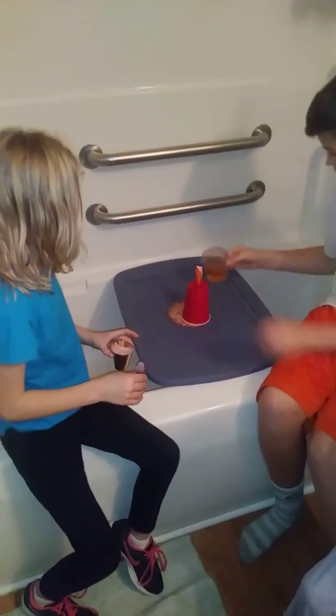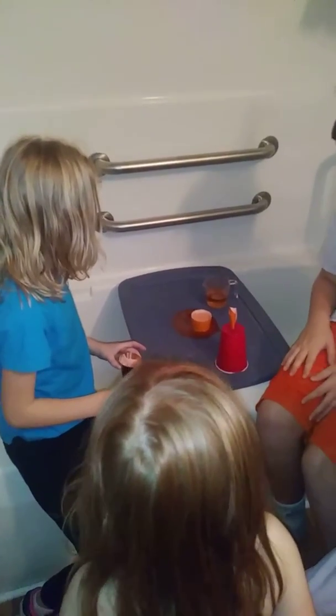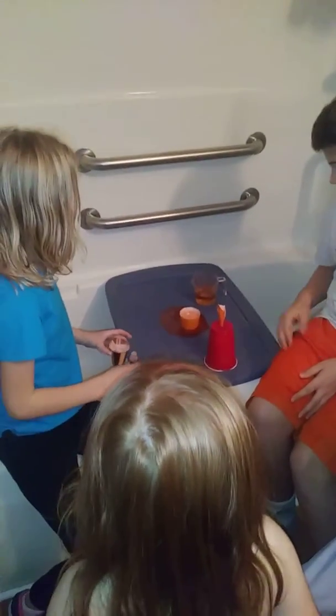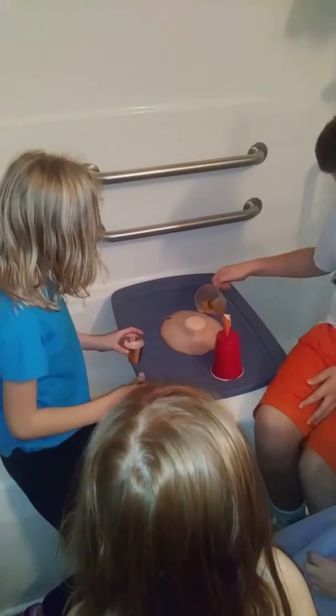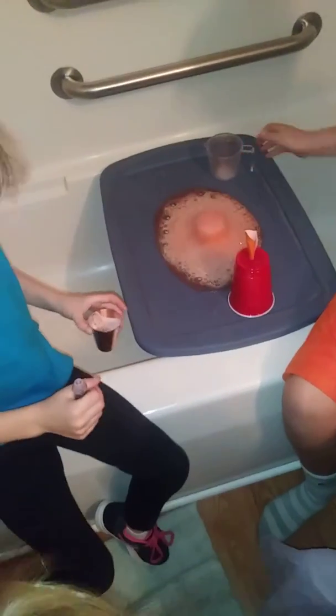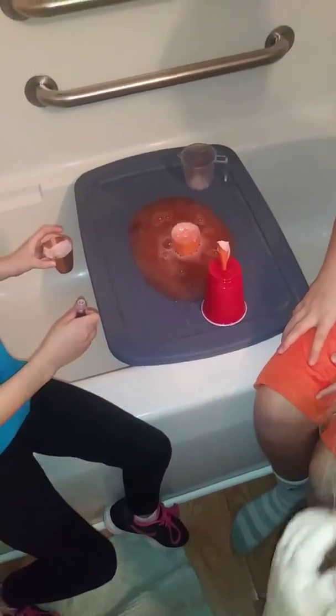Now take the red cup off of it. That's a failure. You can keep adding the vinegar. Oh my gosh. Oh my gosh. Oh my gosh — you got it! It's a volcano! Oh my gosh, it's a red volcano!